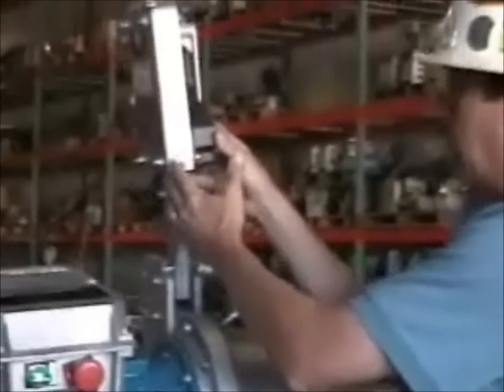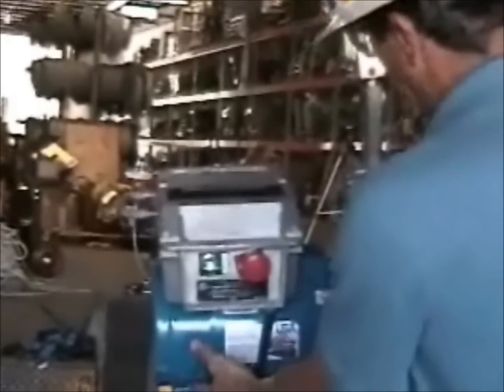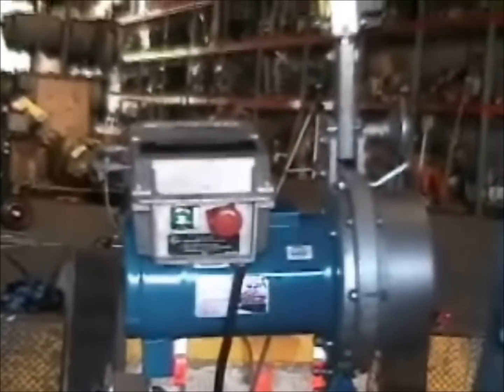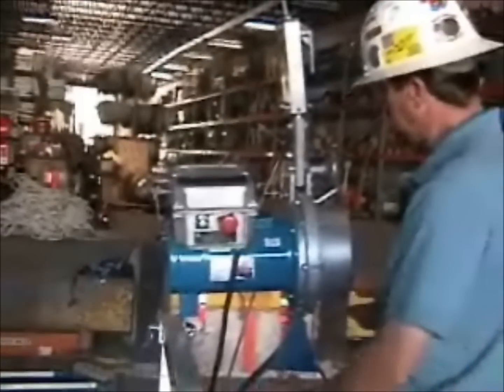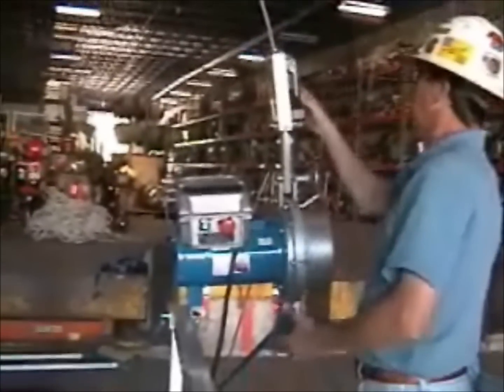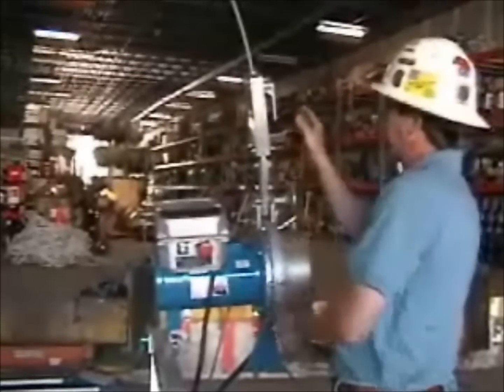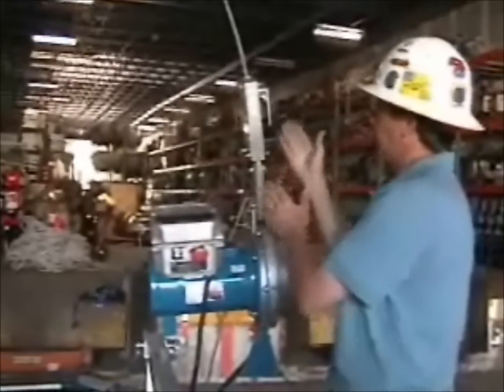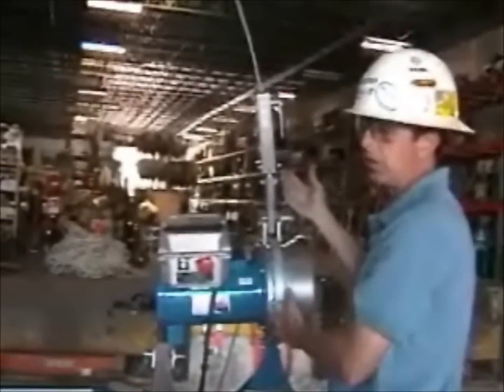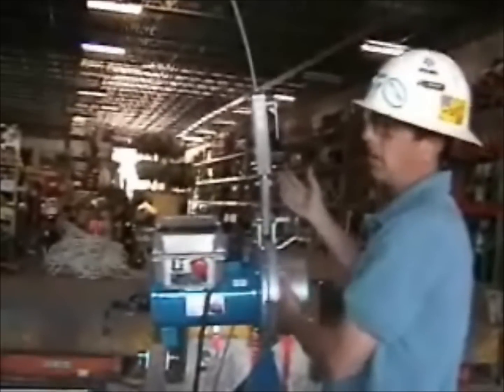The idea behind the Skylock is: if the primary brake is holding this motor in the air and the shaft on the motor were to snap, or the brake were to fail, the motor would go into free fall. The Skylock has jaws inside of it that will actually engage and clamp onto the wire rope once it senses an overspeed condition, somewhere around 70 feet per minute.